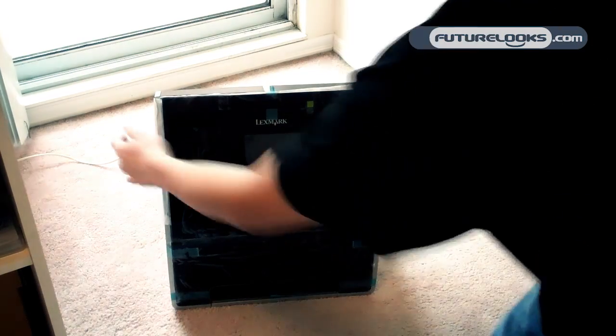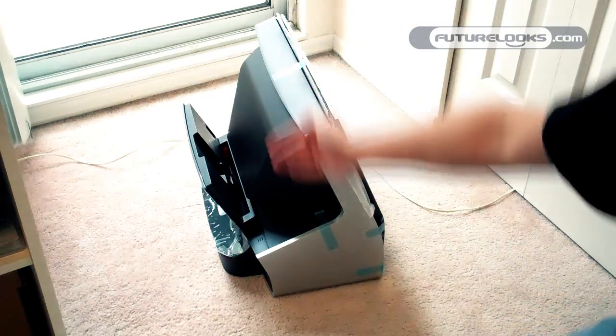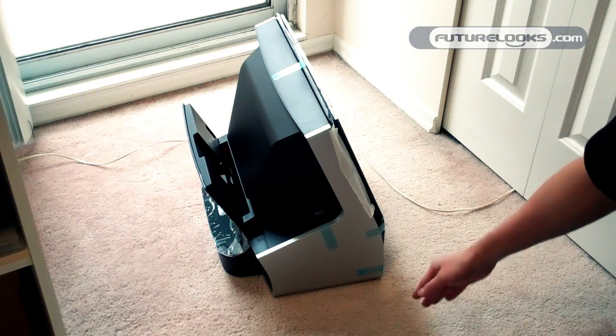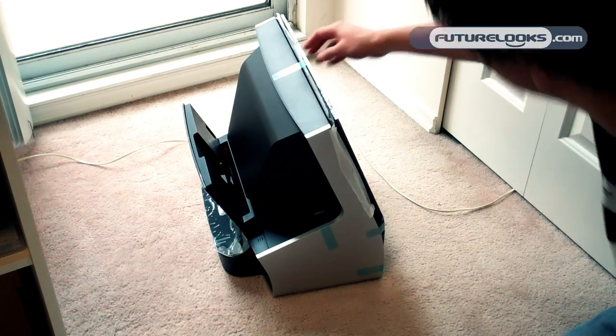Part of the appeal here is that it is mostly vertically oriented as opposed to horizontally oriented, so it should be taking up a little bit less space on your desk. They've done a good job with lots of tape and protective stuff to protect the glossy surfaces, because obviously they're going to be quite the fingerprint magnets.